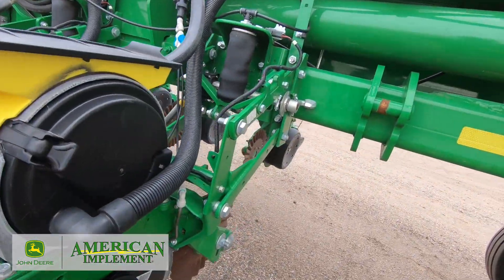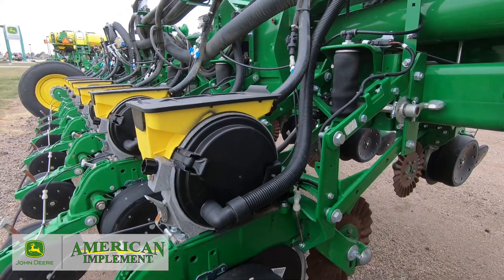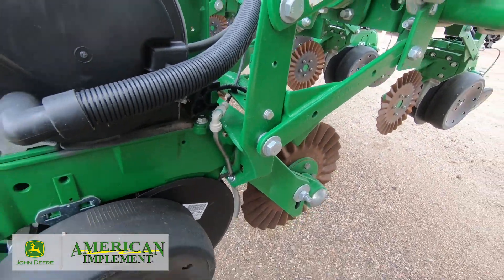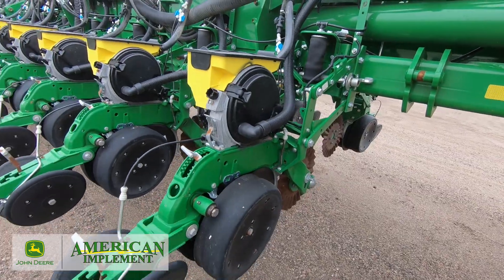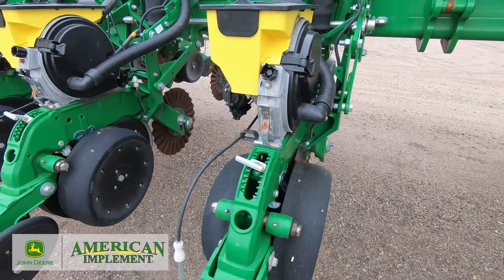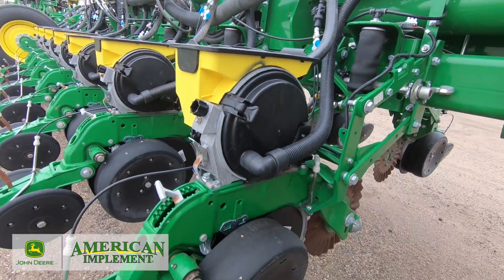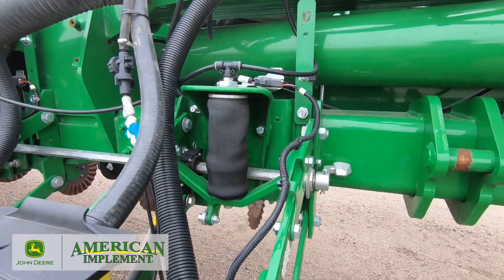It has the mini seed hopper and will come with the Pro Max 40 seed plates. It has been through our shop, so we have new TruVs as well as new scrapers. The fertilizer system has been winterized. This planter has the rubber tire closing wheels, as well as single walking gauge wheels, so they lift up independent of each other — if you go over a bump, it doesn't raise both up at the same time. It also has pneumatic downforce, with the airbag here.